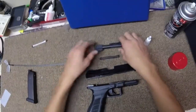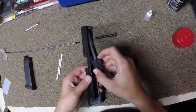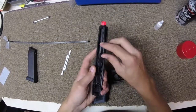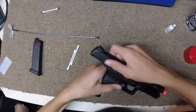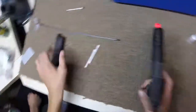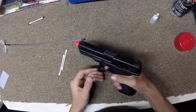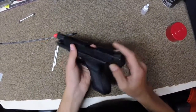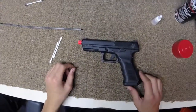Now you have to reassemble everything. Make sure everything is in working order. And that's the basic maintenance on an airsoft gas blowback pistol.